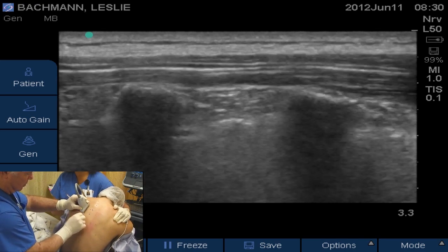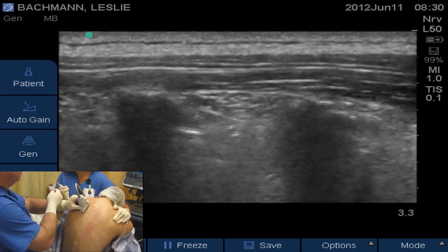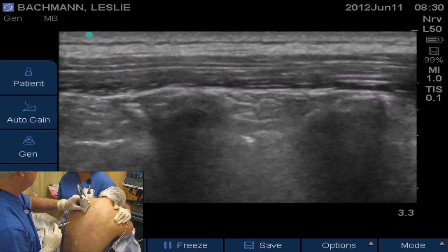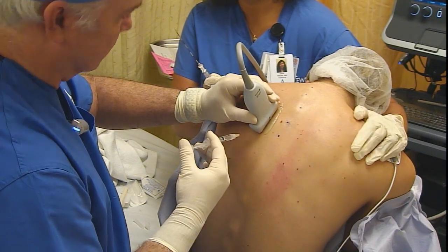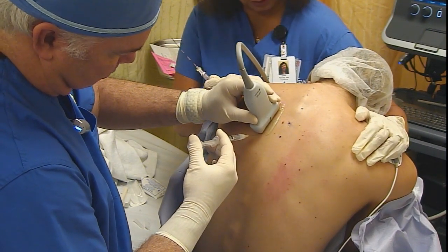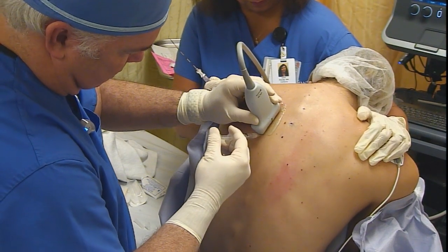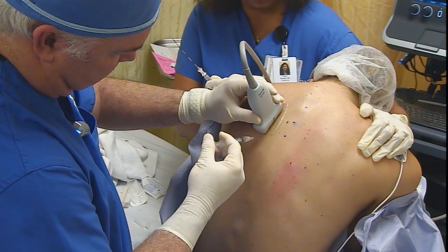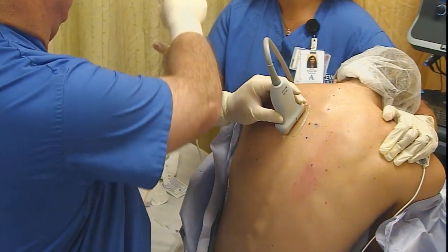We have to get the tip of our needle in between the costal transverse ligament and the pleura to deposit our local anesthetic to make this a successful block. One of the important factors is the injection port where you start your injection has to be very close to the probe to be able to get the tip of the needle between the two transverse processes.